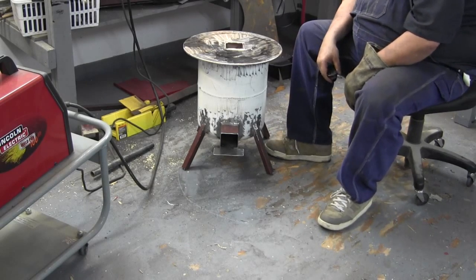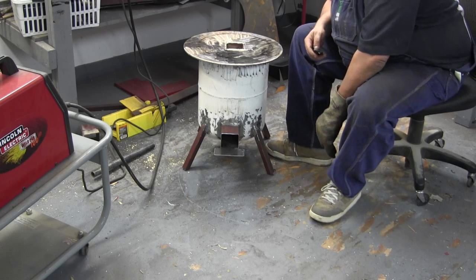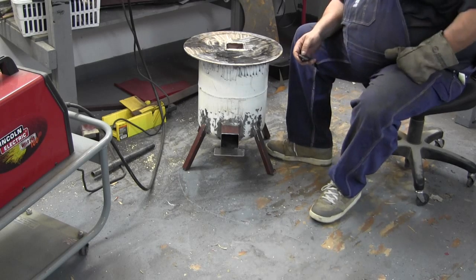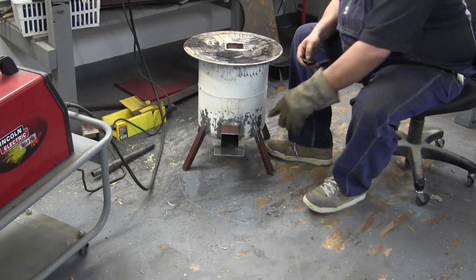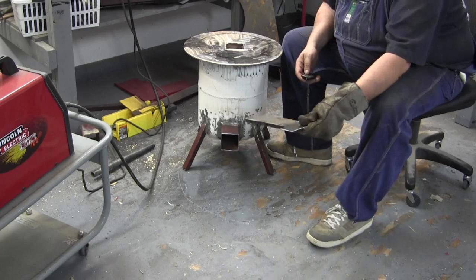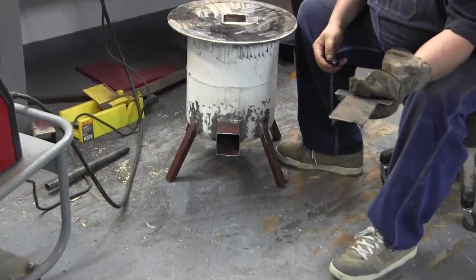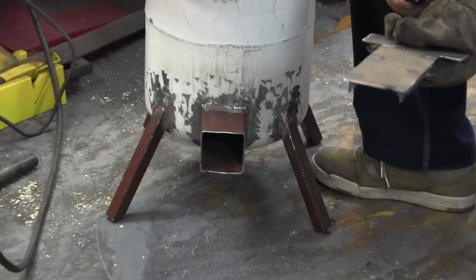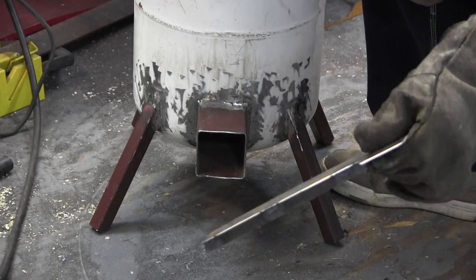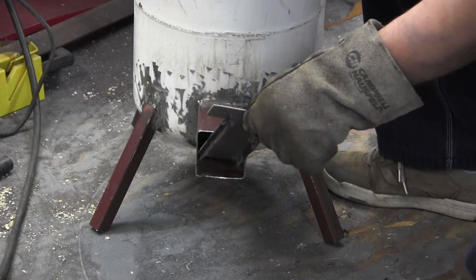I just wanted to show you this one last thing that I forgot to mention — the floor plate for the combustion chamber. What that does is elevate the wood a little bit, so the air comes in underneath and it doesn't go over the top of the wood.